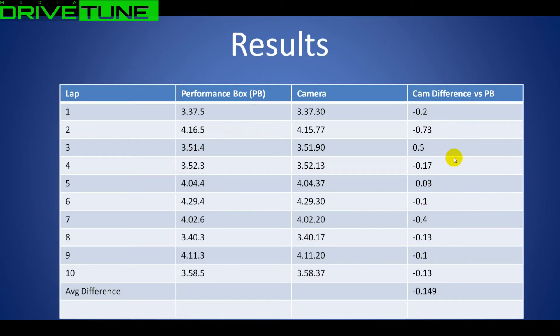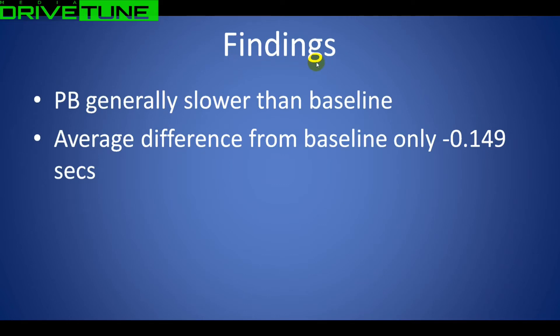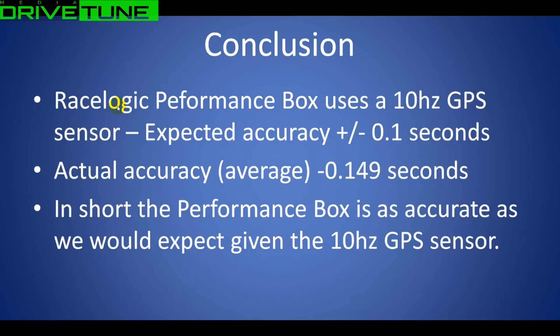You can see straight away that the camera is consistently measuring a shorter lap than the Performance Box - every single one except one. The times varied quite a lot between laps, as you'd expect on a public road with a traffic light in the lap. Basically, the Performance Box is consistently slower than the baseline - the baseline lap time is around a tenth faster, consistently. The average difference from the baseline is only 0.149 seconds. The Race Logic uses a 10Hz GPS signal, so at the start of this test we were expecting an accuracy of plus or minus 0.1 seconds.